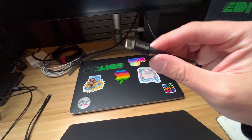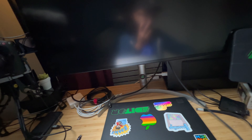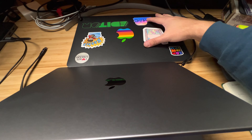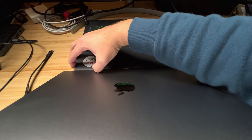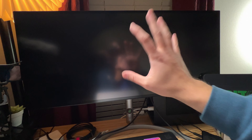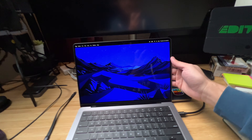I've got a Thunderbolt 4 cable from CalDigit — even though this screen is only Thunderbolt 3, this MacBook is Thunderbolt 4. Here's my 15-inch 2018 MacBook that does need an eGPU to really utilize the screen and still be able to edit smoothly. Let's just plug it in. Let's find out.